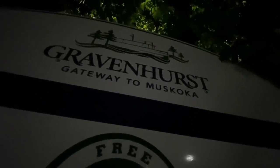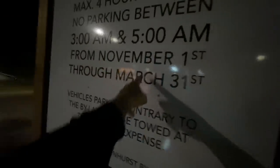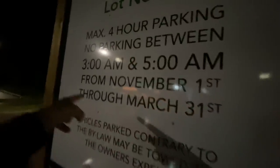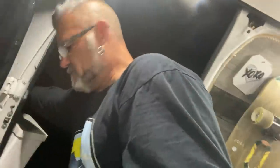We're in Gravenhurst, Ontario, which is in the Muskoka. The sign here says maximum four-hour parking, no parking between 3 a.m. and 5 a.m. between November and March. You know what that means — that says you're allowed to park here overnight except in those months. Look how dark their van is — you can't even see in the front windows. They have these little black dividers — totally dark.